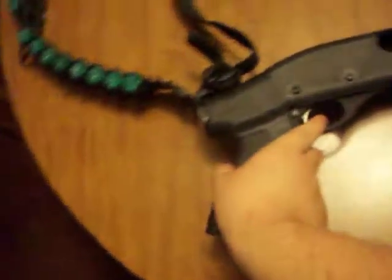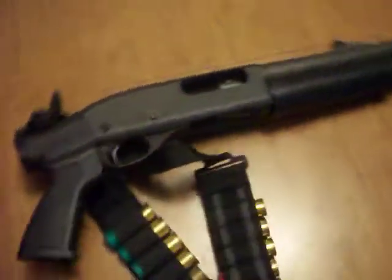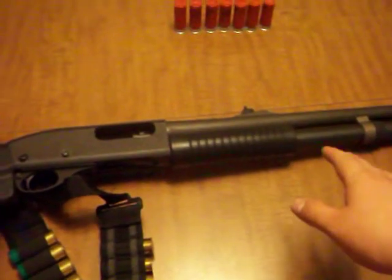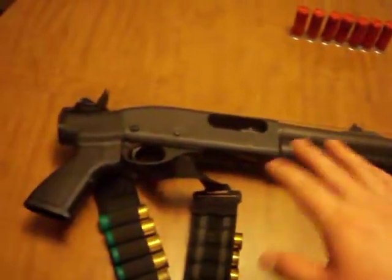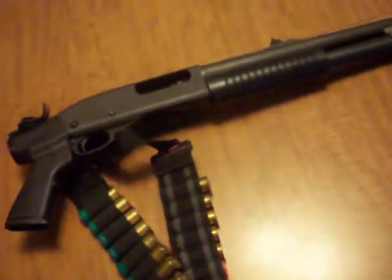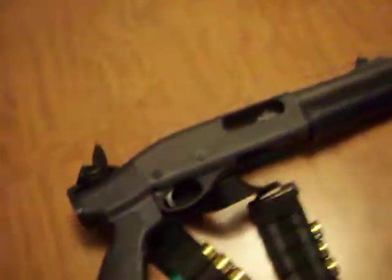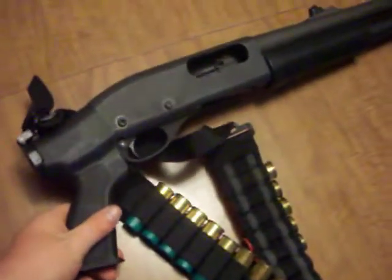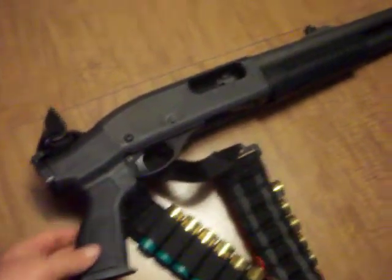I have shot this shotgun. I've shot it one-handed before and it's hell on your wrist. Multiple shots — in about the 50-shell range — and you can't lift your arm the next day because your elbow is killing you and your wrist is killing you. But it's fun to shoot.